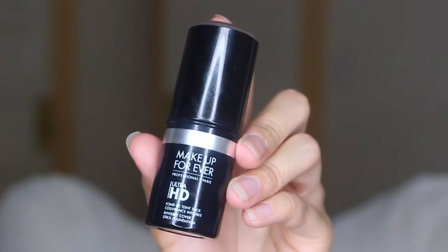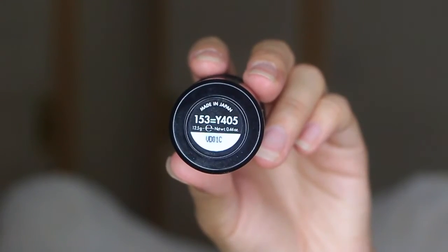And then for foundation, I'm going to be using Makeup Forever Ultra HD Stick in the shade 153 Y405.